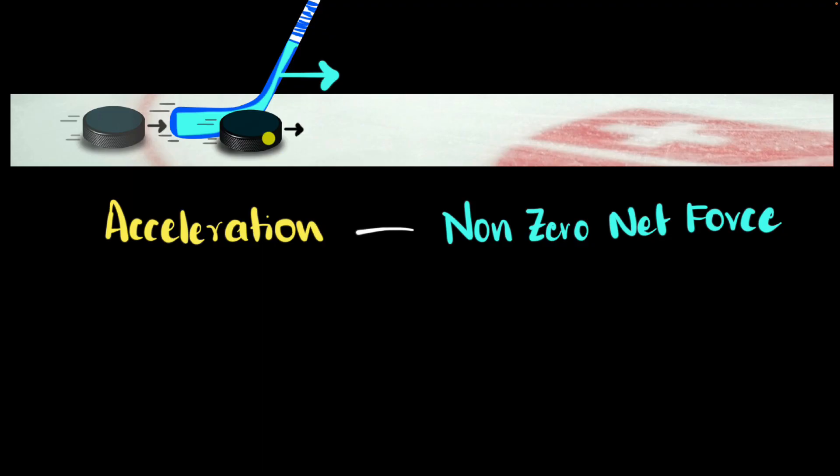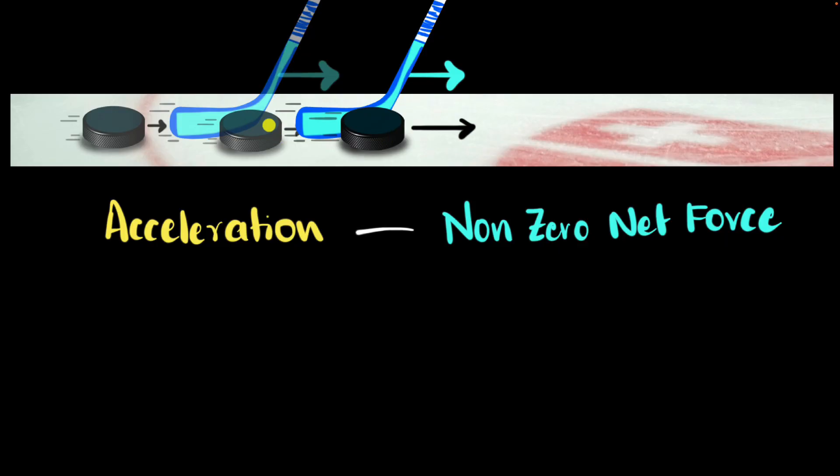Now all we got to do is analyze the situation even more carefully and see if we can concretize this relationship. The first question we could have is: a net force causes an acceleration, but how long does that acceleration last? When the stick hits the puck, that's when it starts accelerating — which means as long as the stick is in contact with the puck, there will be acceleration. But once it loses contact, that force goes to zero. And coming back to Newton's first law, it will continue moving with that same increased velocity. The acceleration only happened during the time when the hockey stick was in contact with it. In other words, the acceleration lasts as long as the net force lasts.